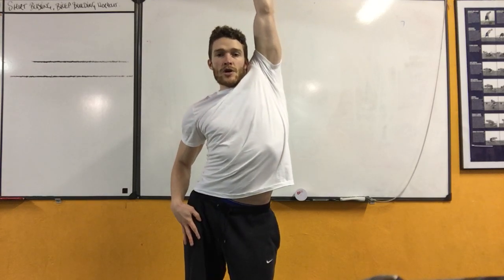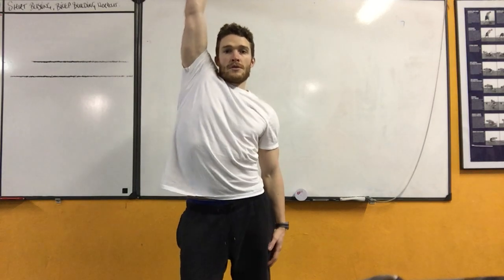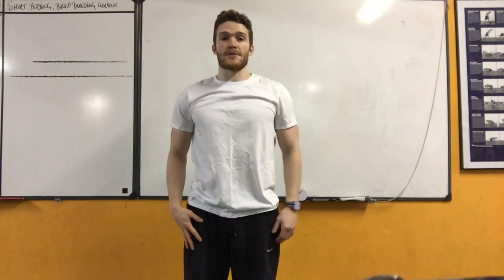If you feel okay to do so, you can quite easily go between one and the other. Make sure you stay inside the glass box — no leaning outside with either your arm or your hips.